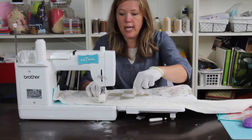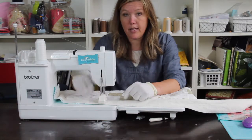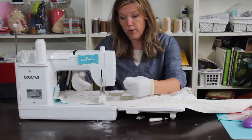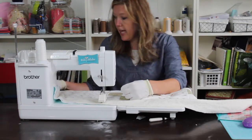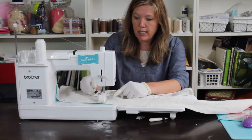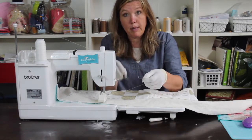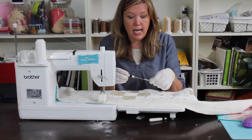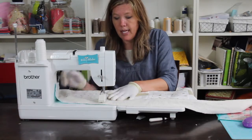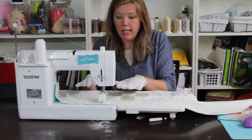Before you ever do any free motion quilting or use your walking foot, you're going to want to bring your bottom thread up. Put down your presser foot, roll it forward towards yourself, lift up your presser foot. My little quilting awl works really well here — I just bring it down and around and scoop out my bottom thread so I can pull it up to the top. The reason I do this is because I don't want a nest of threads messing around underneath my bobbin.